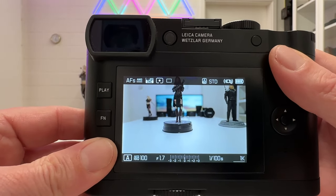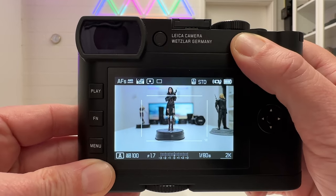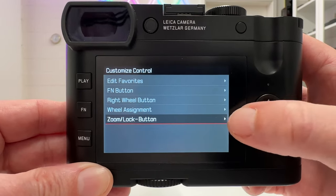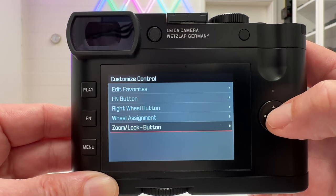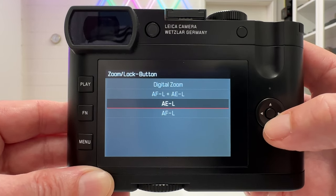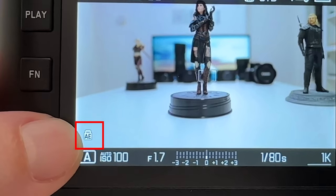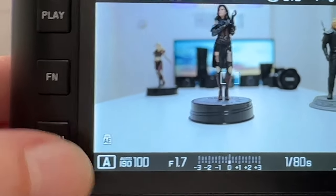There's a menu entry under Customization that lets me reconfigure that button. Currently it's set to digital zoom — simulating different focal lengths affecting the JPEG only. Going into page four, Customize Control, there's a dedicated menu entry for the zoom lock button. The first basic function available is Auto Exposure Lock. When you press this button, a small AE symbol appears on screen; pressing it again removes it and releases the lock.